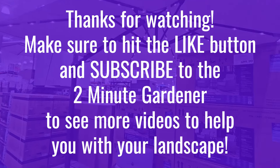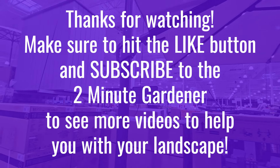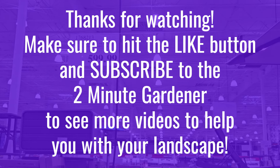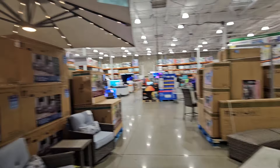Well, that's all the time we have for today. This is Doug the Two Minute Gardener — if you enjoyed this video make sure to hit that like and subscribe to get more of my garden videos. Until next time, thanks for watching.